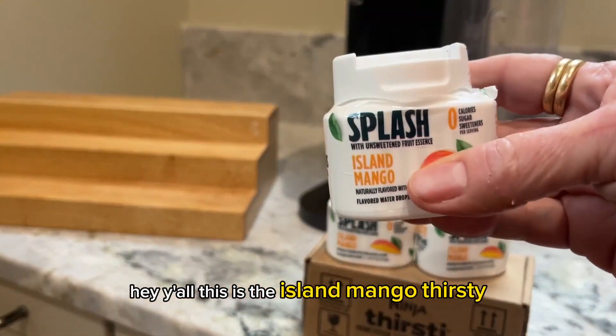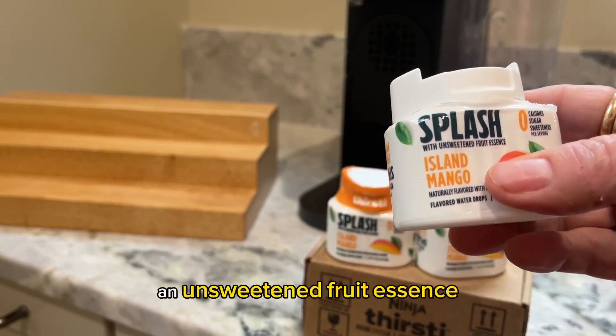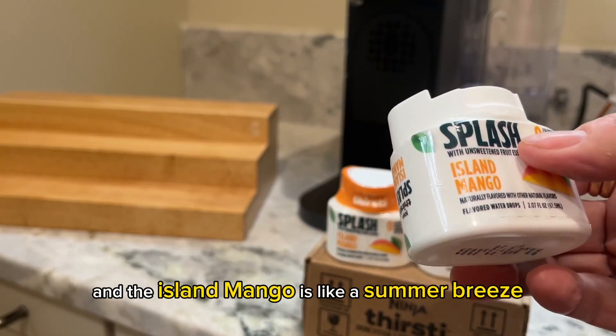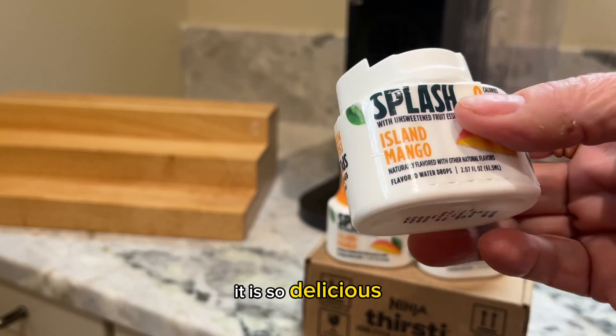This is the Island Mango Thirsty Splash Pod, which is an unsweetened fruit essence. It's zero calories, zero sweetener, and the Island Mango is like a summer breeze — it is so delicious.